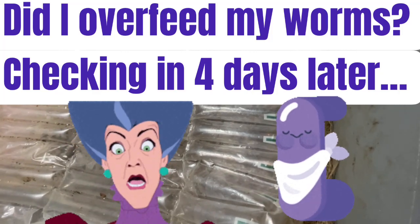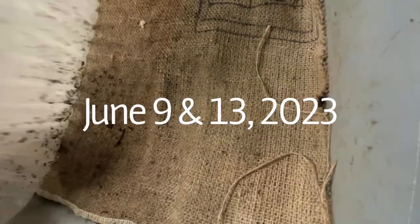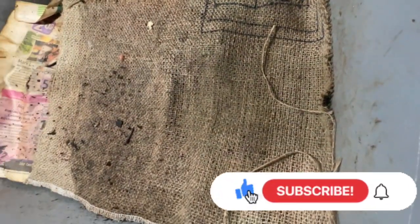Hello everyone. I'm checking in to see whether I overfed Cinderella. I know I gave that container full of food scraps and the container was thick with food scraps. Normally I skim coat my food scraps so that it's not such a thick chunk all at once.